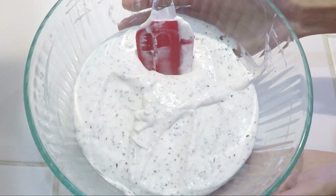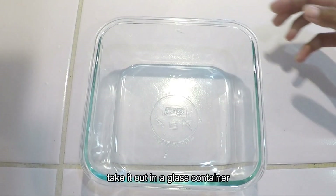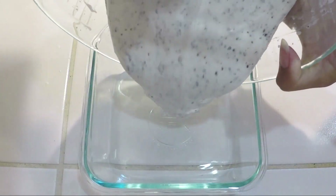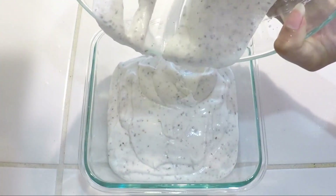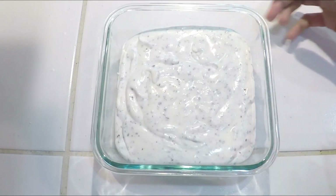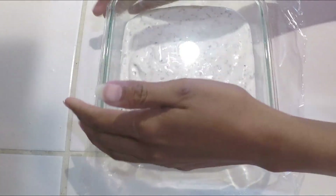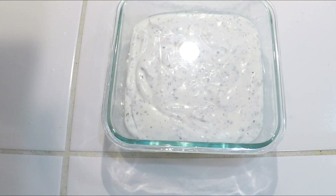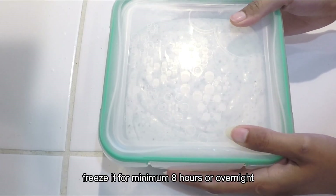Now we have mixed all the ingredients. Now we will freeze it. I have a glass container here — you can also use a plastic or steel container. Transfer the mixture and shake it a little. Now cover it with plastic wrap. Cover and freeze for a minimum of 8 hours, overnight.